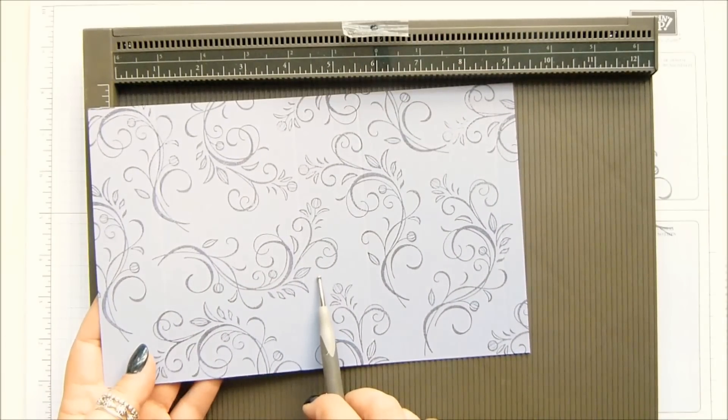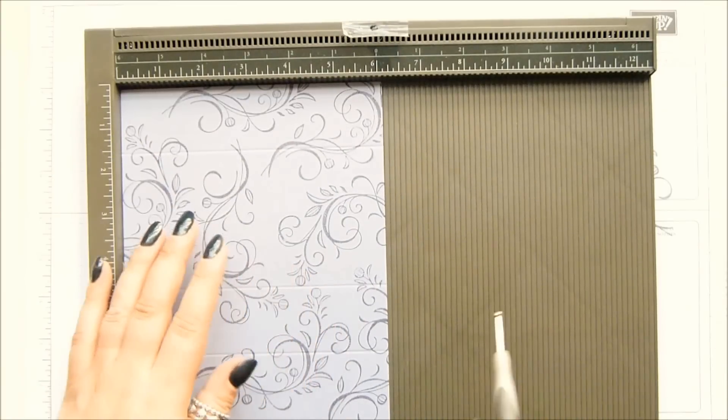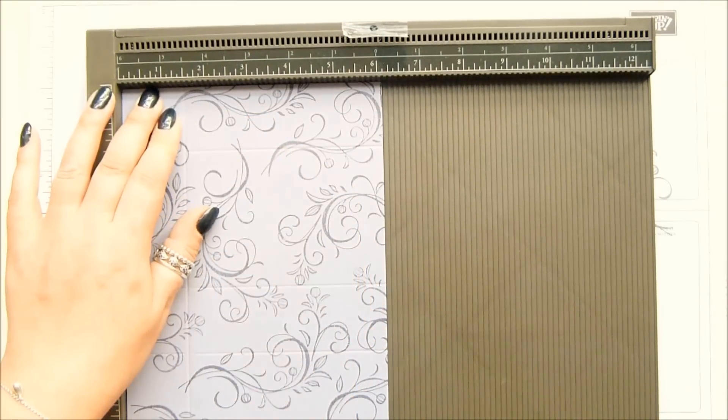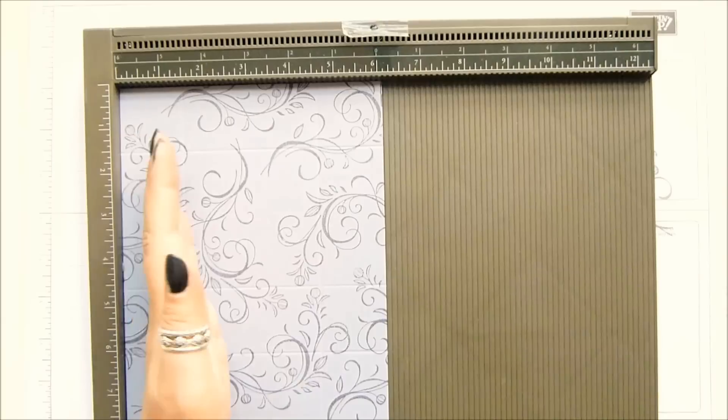In metric that's at four, 12, 16, and 24 — but it doesn't matter, everything will be on my blog. On the short side, score at one and a half and four and five eighths of an inch, which in metric is four and 12.